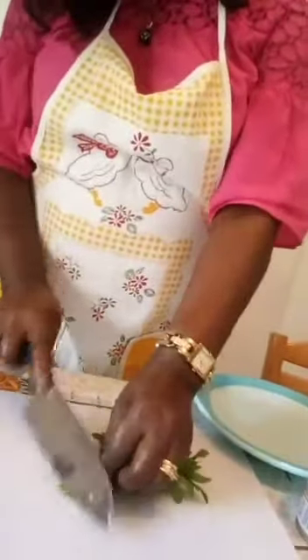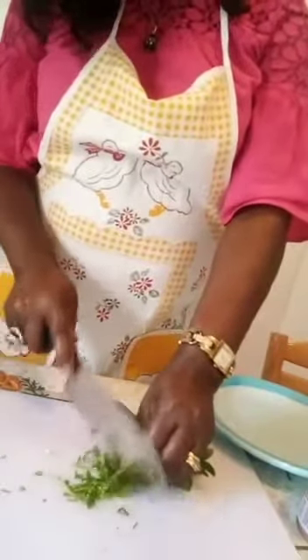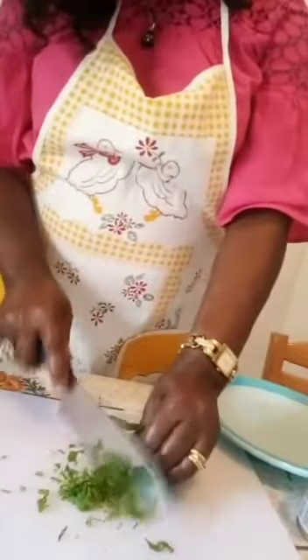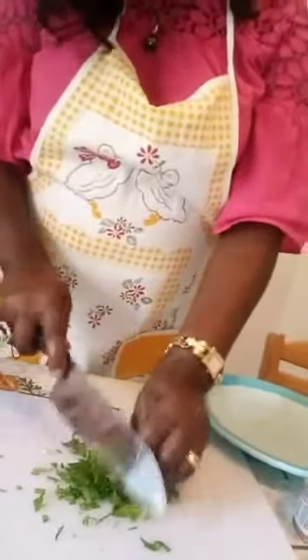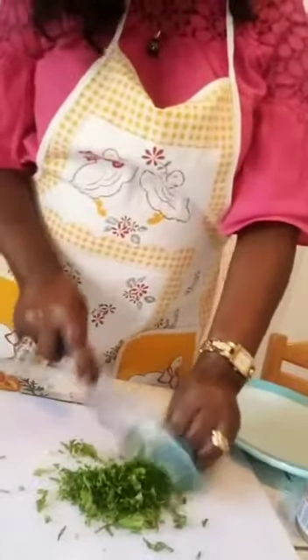And here I have to chop my parsley into little tiny pieces this way. This will serve as a garnishing later.